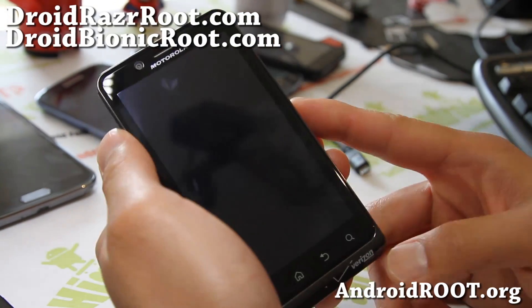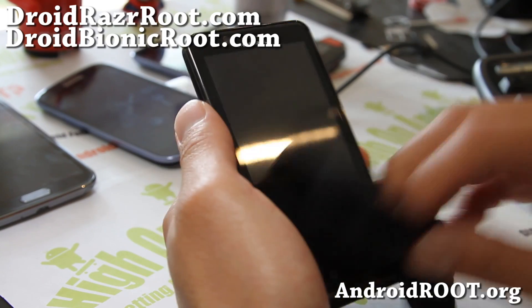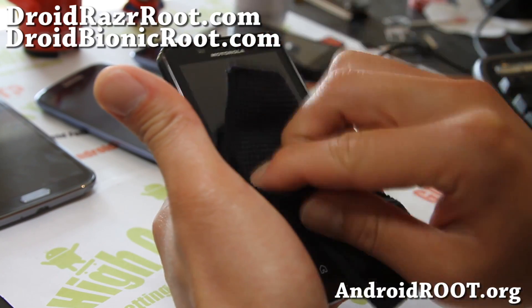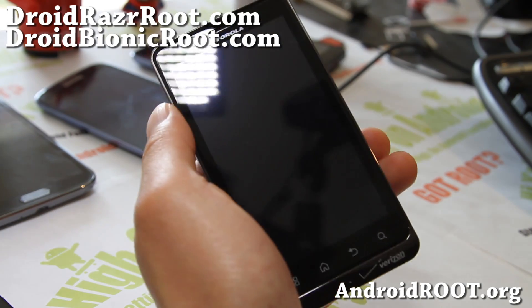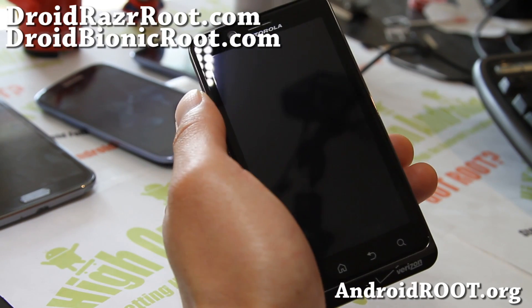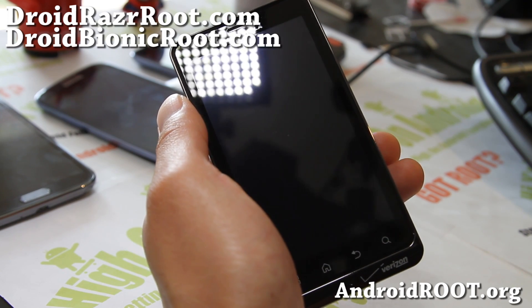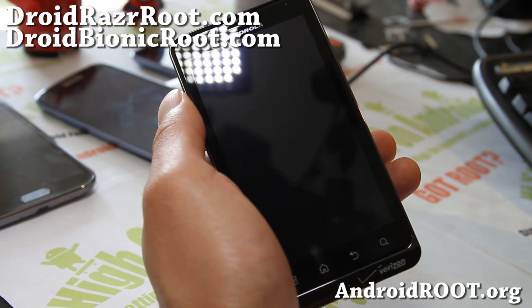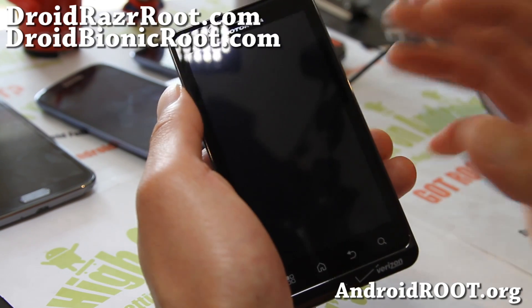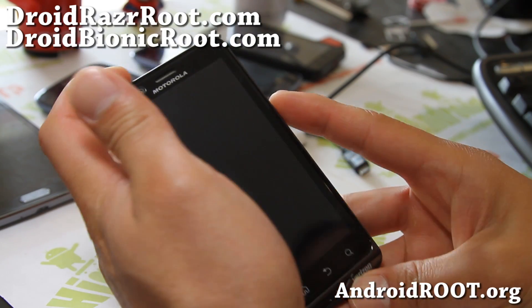Hi folks, this is Max from DroidBionicRoot.com and DroidRazerRoot.com. Today I'm going to show you how to install a new ROM and also back up your ROM using Safestrap 3.0. This will actually work on any Droid Bionic, Droid Razer, Droid Razer Max, and Droid 4 — not the new Droid Razer M. So if you have any of those phones, you should be all good to go.